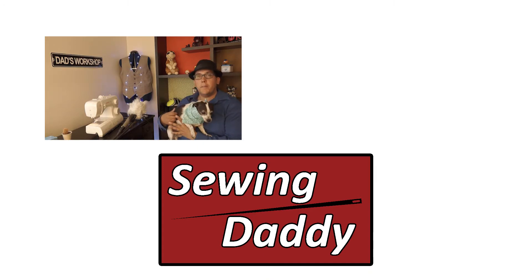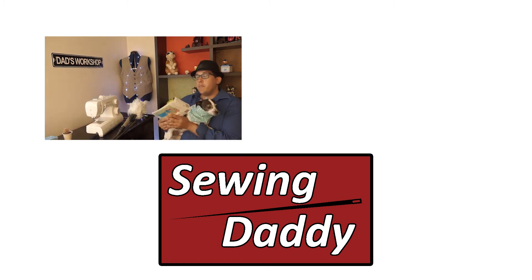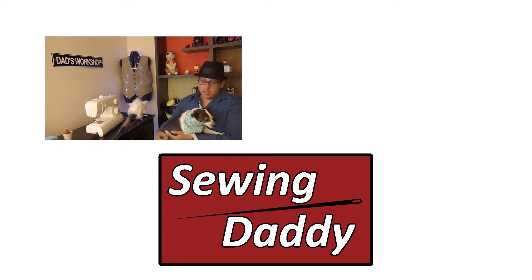I hope you guys enjoyed this tutorial. If you did, please like, share, and subscribe. In the next video, we are going to be covering how to make the McCall's Pattern P390 for my daughter. We'll see you guys in the next video. Bye!